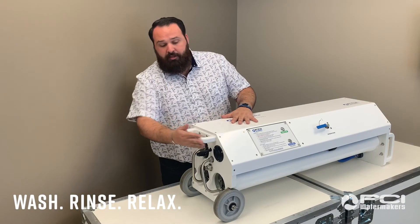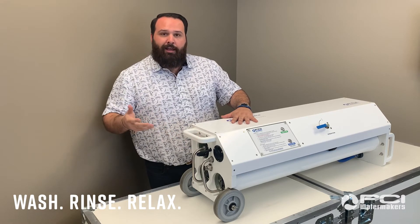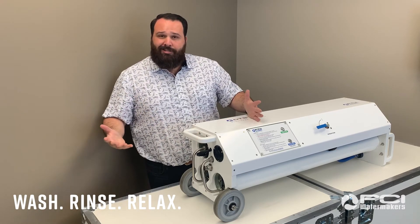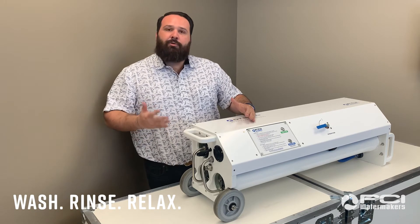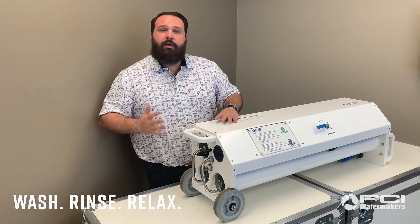And lastly, on this back end, you're going to see an additional starboard handle to not only ensure that transportation is even easier, but it also allows for vertical storage as well as secured operation.